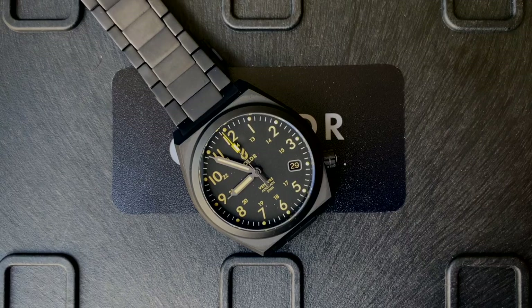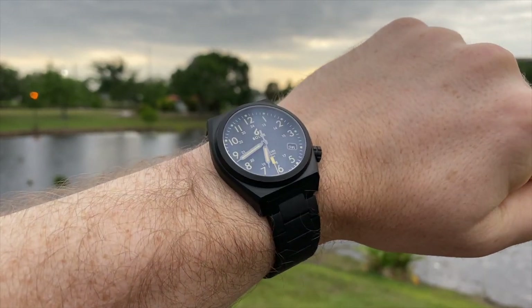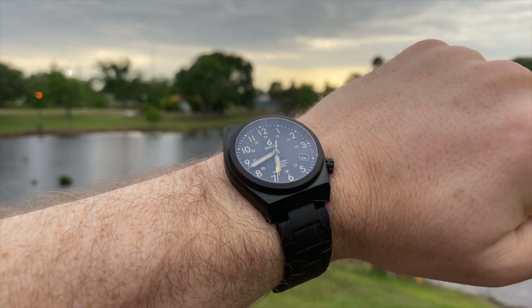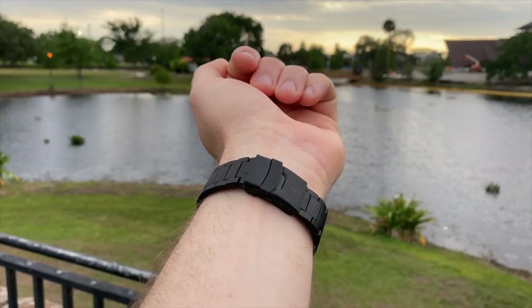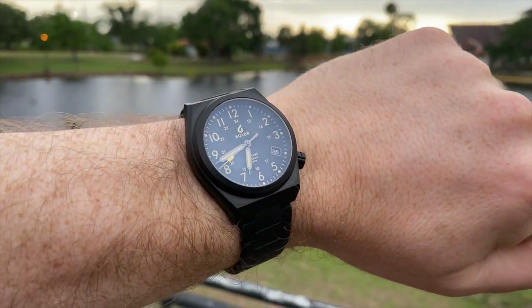Let's look at the case stats. We have a 44mm lug-to-lug, a 38mm case, and a 20mm lug width. It comes with a black NATO strap that also features titanium hardware, or you can upgrade for, I think, an extra $100 to get the fully titanium bracelet — which is almost a bargain when you consider what titanium bracelets cost with other brands. It also has a flat sapphire crystal with anti-reflective coating.